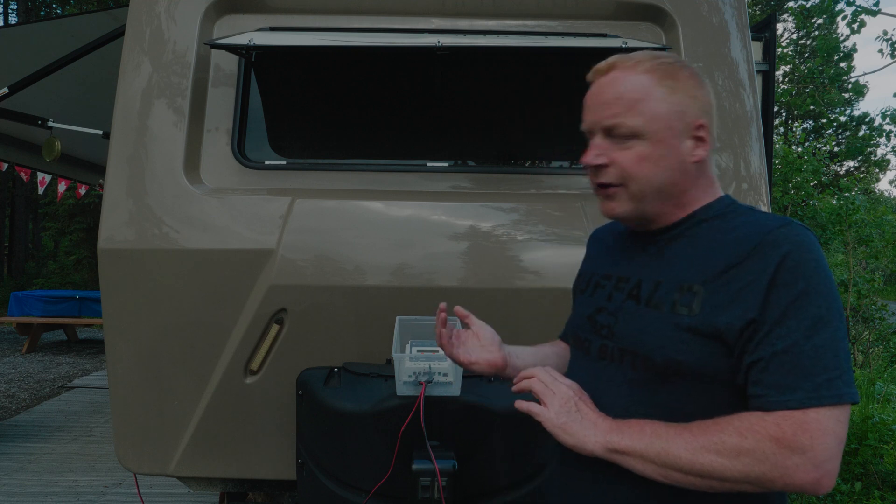Your trailer uses power even when you think everything is off. One thing people don't realize is how much power the fridge uses — half an amp an hour on average. Over 24 hours that's 12 amps a day out of your batteries that you have to replenish. If you're out for three days, you're using 36 amps worth of power.